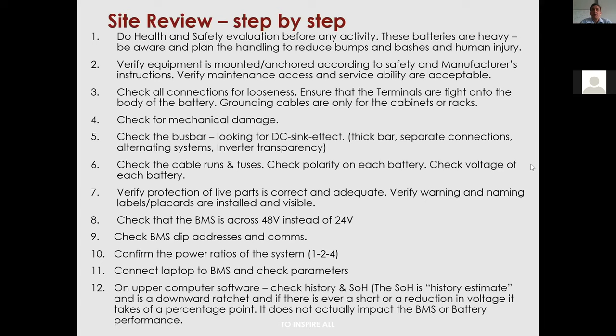Check the polarity in each battery and ensure protection of all live parts. Point number eight: the BMS is a 48-volt BMS, so the entire power of the BMS should be 48V, not 24V.